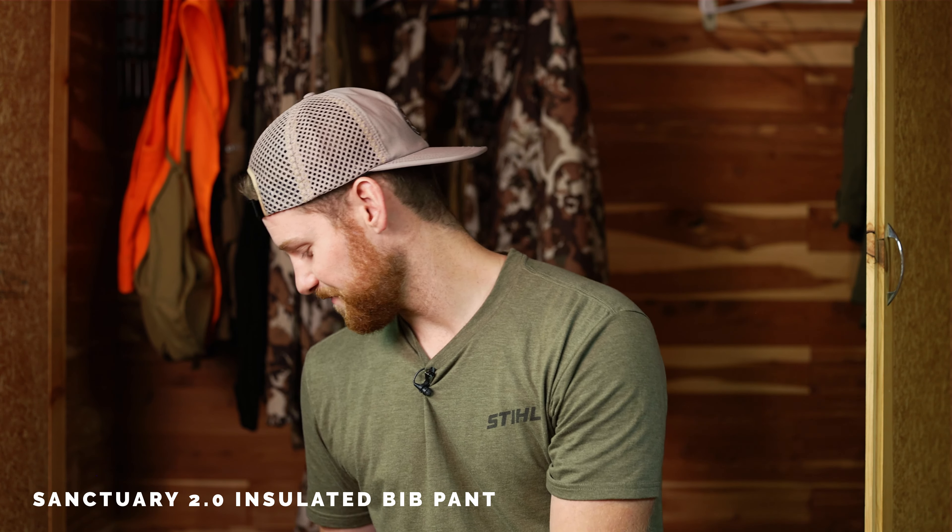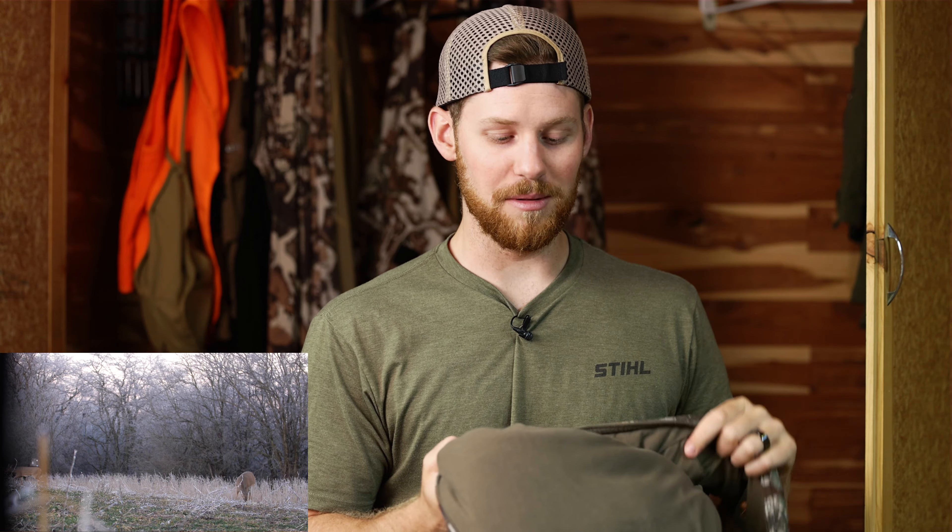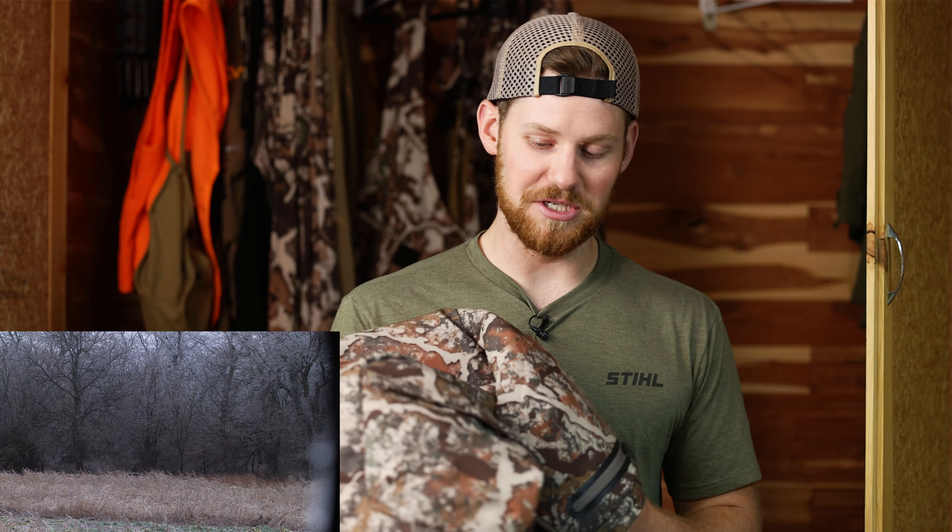The layer up is the Sanctuary 2.0 bibs. This is heavy — just feeling it, this is winter gear, cold weather gear. Same zipper design and front pockets, but the insulation of these things is nuts. You'll be able to hunt late season in these wearing basically just a normal base layer underneath. It's basically the same design as the Solitude but just much heavier.